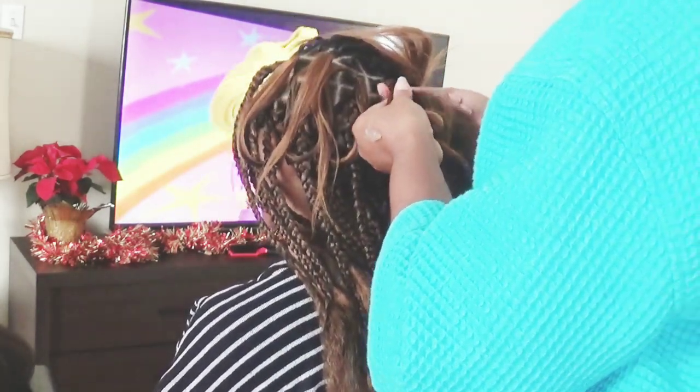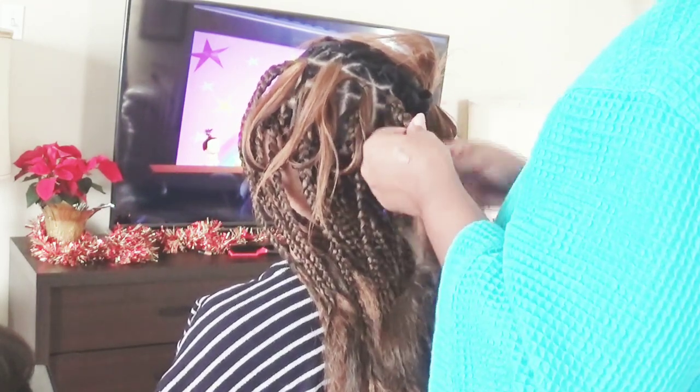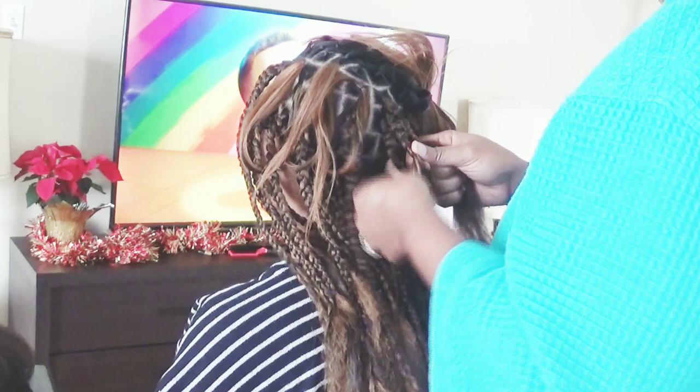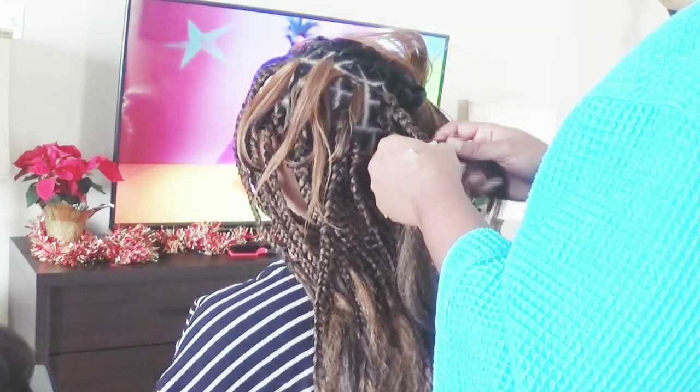I just braided down past her hair about an inch or two — I believe about two inches down — so that way I can be away from her hair and it still be protected. I braided about two inches down and then I would put a rubber band around it so I would know where to stop and where to actually burn the end of the hair.